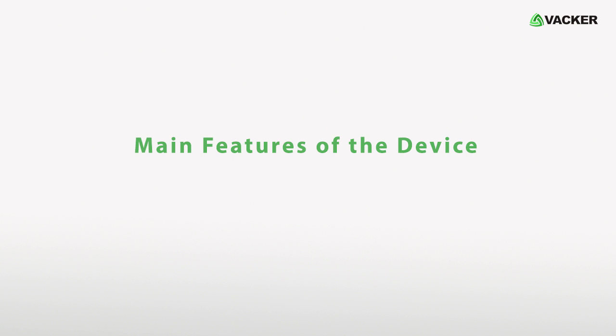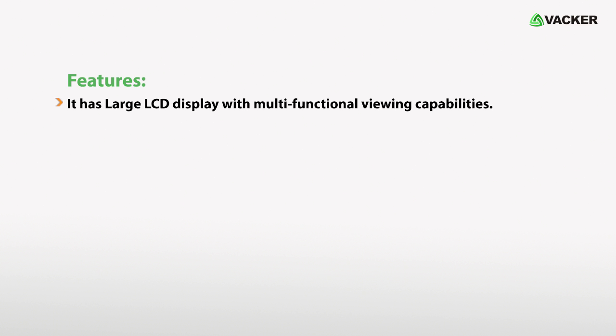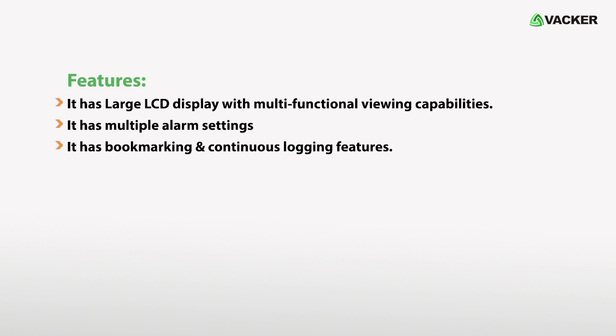Main features of the device: it has a large LCD display with multifunctional viewing capabilities, multiple alarm settings, and bookmarking and continuous logging features.